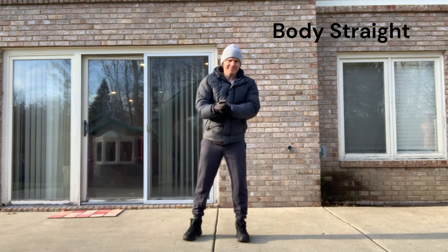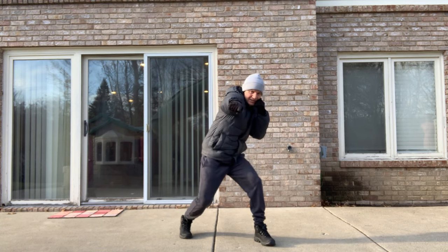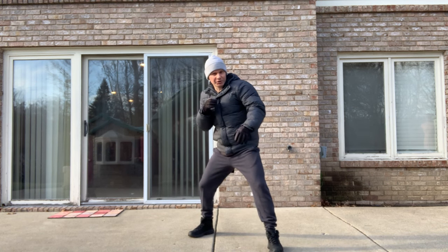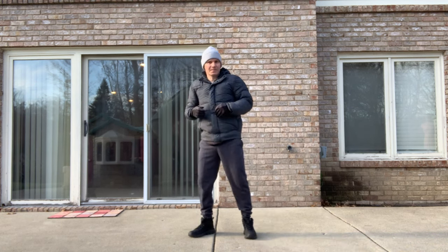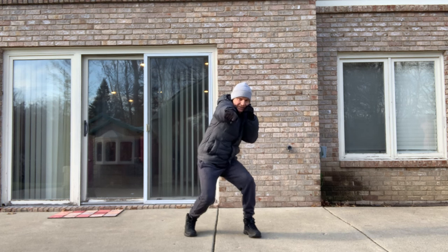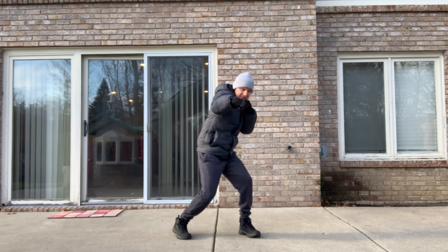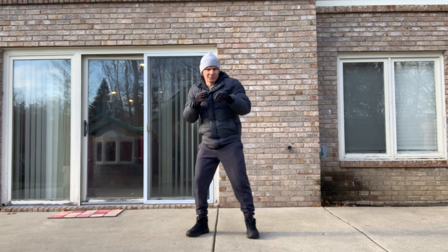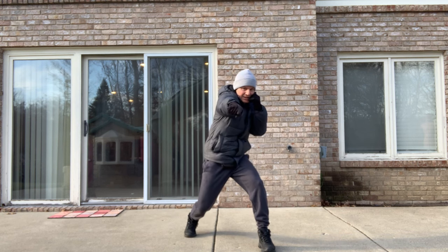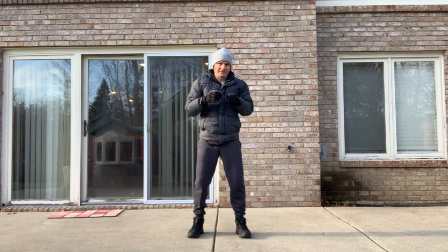So the straight punch to the body: this is very similar to the mechanics of the regular straight punch, but there's going to be a step and a dip. The bigger your step, the lower you're going to get. You could practice just dipping from your learning stance and throwing the punch, but in reality you want to take a step — you'll use less leg muscle to get low. Just get low enough to land that punch. Your arm goes straight out. Do that from both stances.